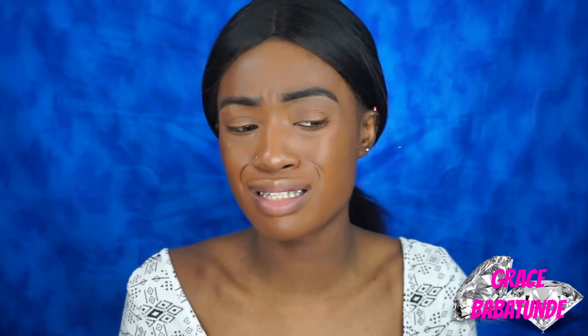First and foremost, this HD Foundation — beautiful coverage, it looks amazing. I'm not too hyped about the primer because I don't really see the radiance from it. My foundation just sits on — nothing really looks different to me. But the Ella Girl Foundation is actually really, really nice.